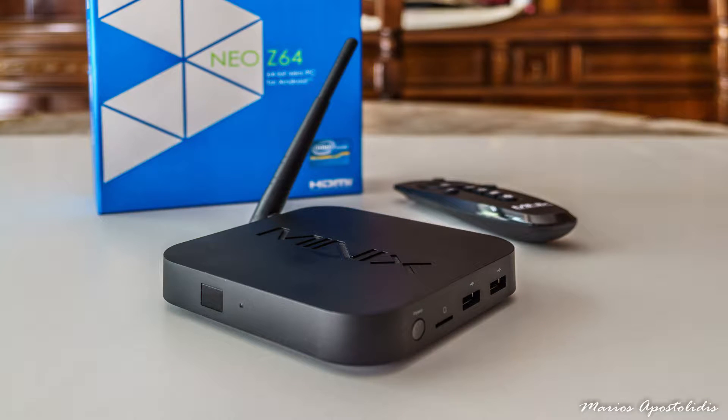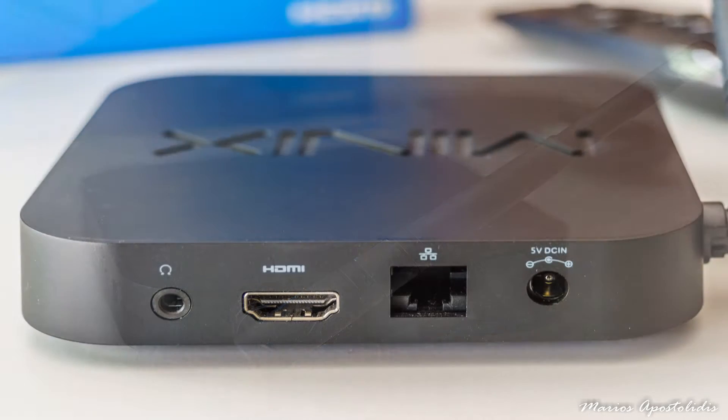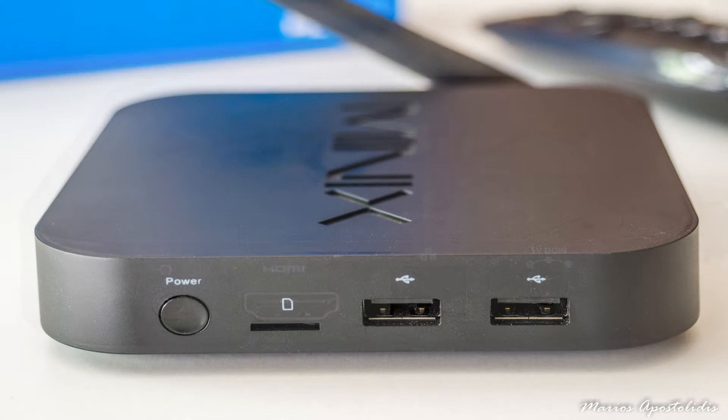Hi guys, this time I'm going to review a great and very capable Android mini PC powered by an Intel CPU. It comes from Minix, the best mini PC manufacturer to date, and it is the Neo Z64. There is a Windows 8.1 version as well, which I reviewed in a previous video, but this time I'm going to focus on its Android little brother.